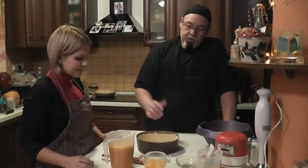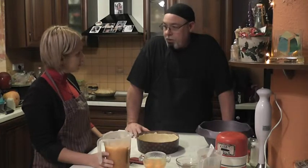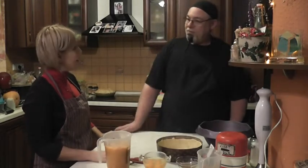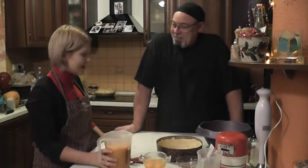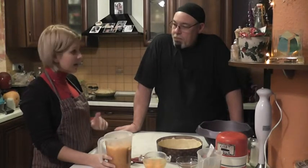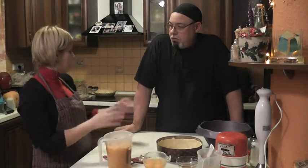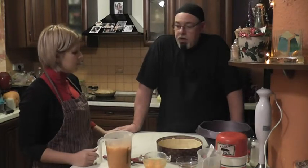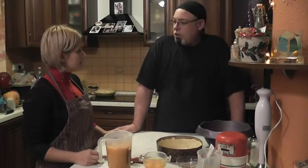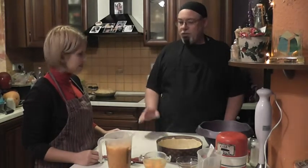We've already cooked the pumpkin here. We let it drain for a couple of hours and then measured out about three cups of pumpkin — just the pumpkin, no sugar, no nothing. This one is Canadian pumpkin, but you can also use the traditional round pumpkin. In the US we would call this type of pumpkin actually a squash — it's all part of the squash family. Any orange squash works well.